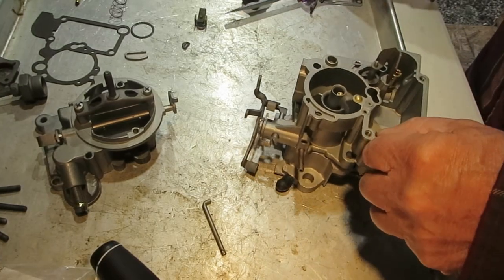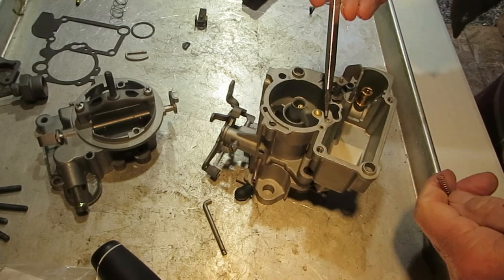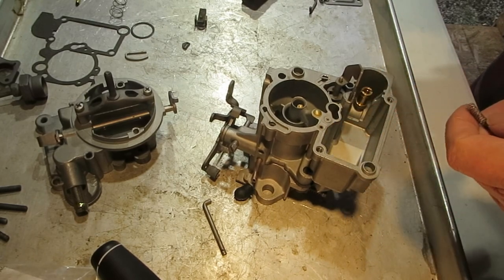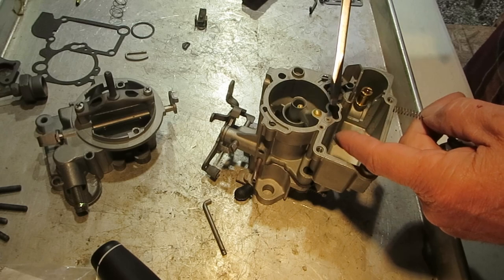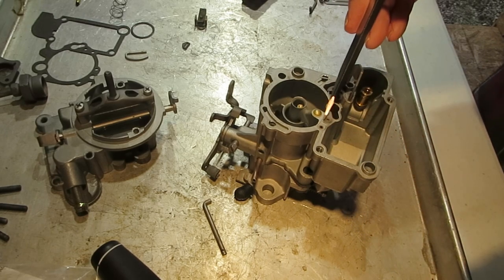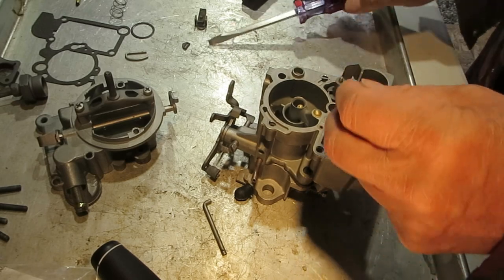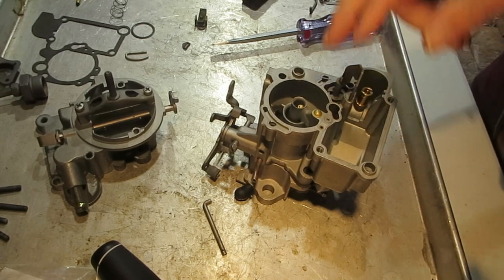I want to mention one thing I forgot to mention when I took this apart: your idle tube is right here and you can take it out by heating it up with a propane torch and turning it upside down, then tapping it on your workbench until it falls out — it's just pushed in. But there's no need to take it out; just make sure you can blow through it easily. It's a very small orifice at the other end, so make sure it's clear. If you have to get it out, heat it up and tap on the bench.